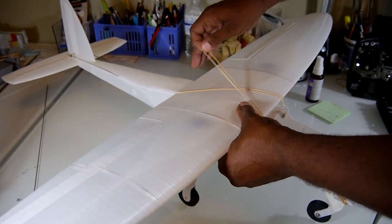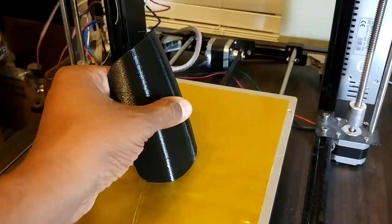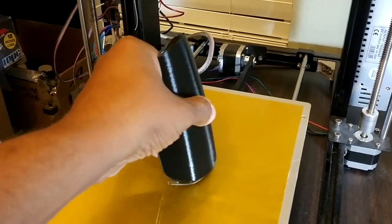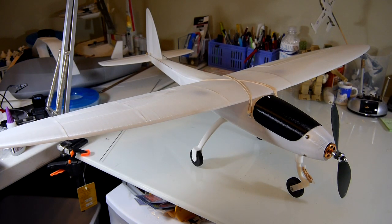Rubber bands hold the wing in place. Oh yeah, the battery hatch — can't forget that. Now we have a plane!